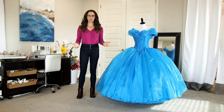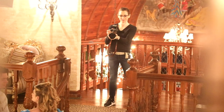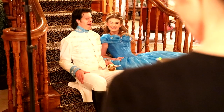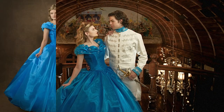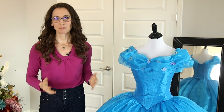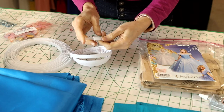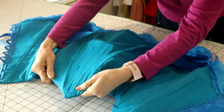My dream came true when I recently made my version of Cinderella's dress for a contemporary portrait photo shoot. I found the perfect models, Kelsey and Brady, to portray Cinderella and Kit, and we recreated some of the memorable moments from the movie and some classic portraits. In this video, I'm going to show you step by step how I made Cinderella's blue ball gown without the use of a magic wand, and I'll share some useful tips I learned along the way.